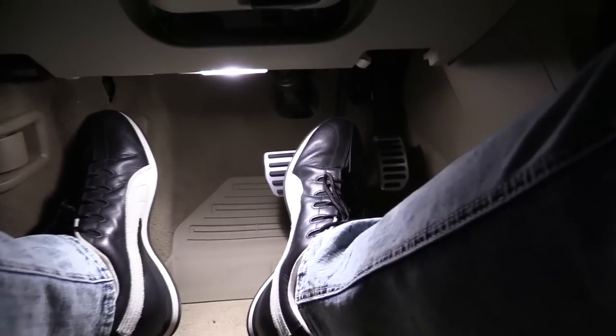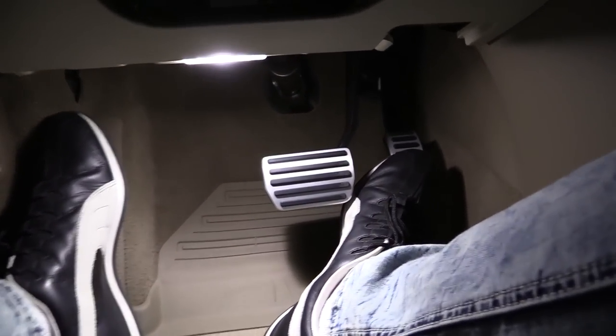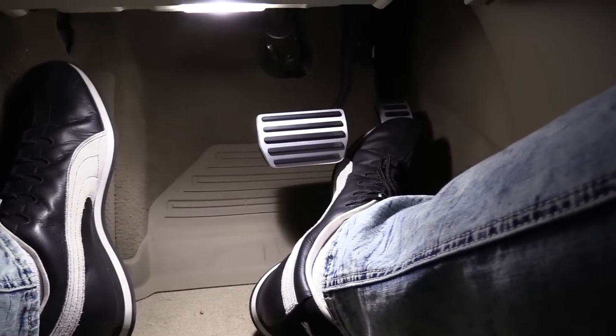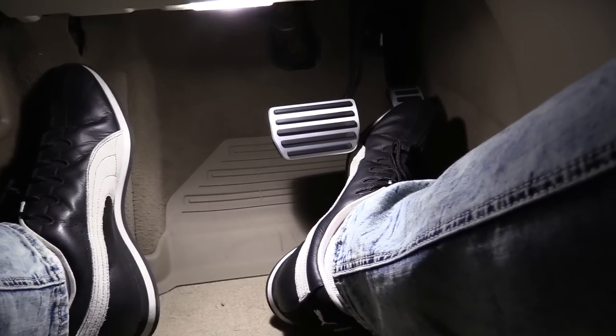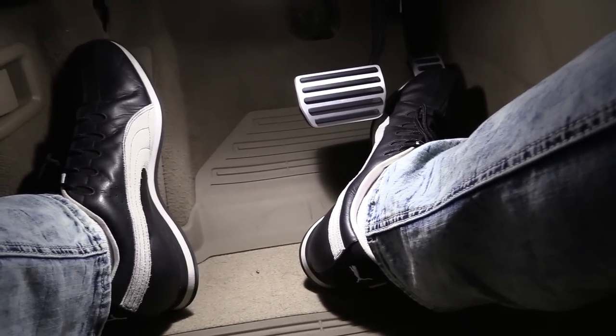Maybe there is a little downside to the new pedals: they require more attention now. Every time when I wash the exterior of the car, I need to give them a quick wipe with a wet rug. I hope you like this video and you've enjoyed it. Hit like, subscribe to my channel if you haven't yet, and I'll see you next time. Thank you and bye bye.